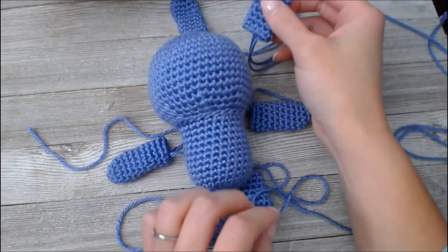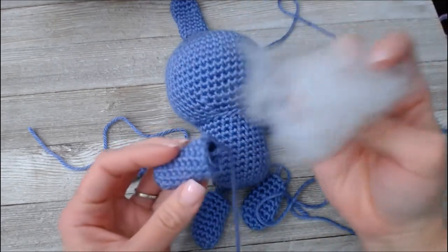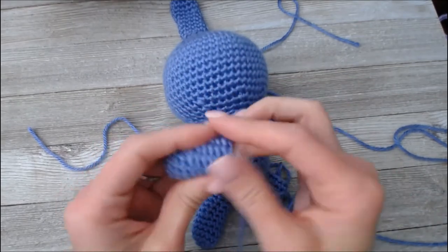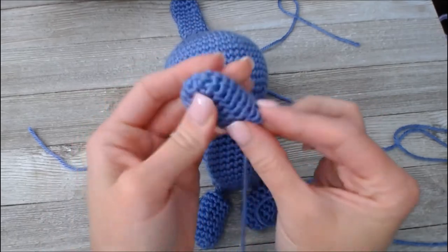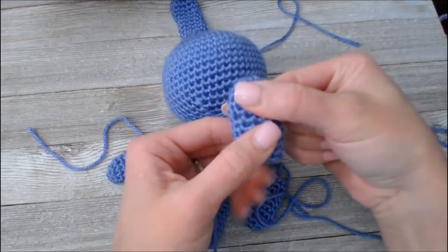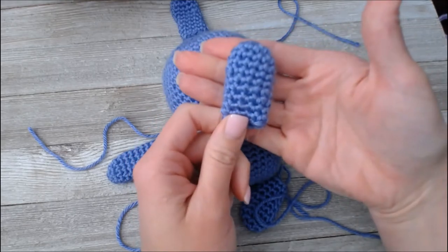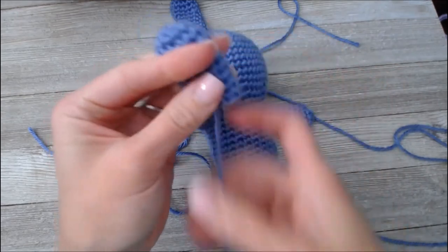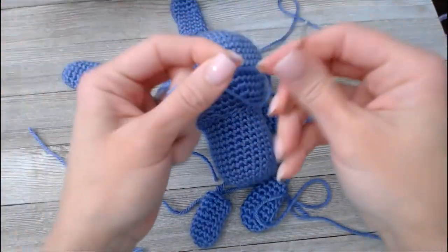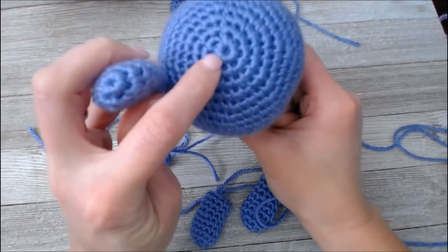I'm going to go ahead and have him be like this. For the ears, I'll take that smaller yarn and shove it in. Take a little bit of stuffing — this stuff goes a long way. Squeeze it, mold it, shift it to make sure it's getting everywhere you want it to go. Ideally I like my ear pinched flat so it looks like that from the side — not overly stuffed. I'll take the sewing yarn that's attached to it and string it through.